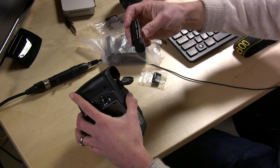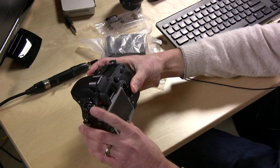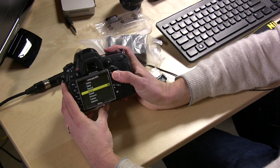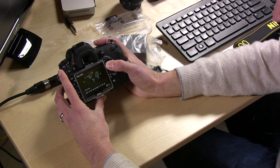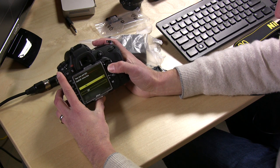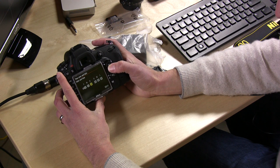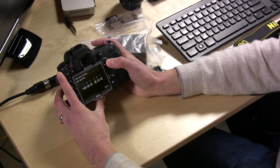We're going to put the battery in real quick — and look at that, it powers up. We're going to select English for our language, pick our location on Earth, and set New York as our time zone. Today is December 24th, Christmas Eve, and we're looking at about 6 p.m.